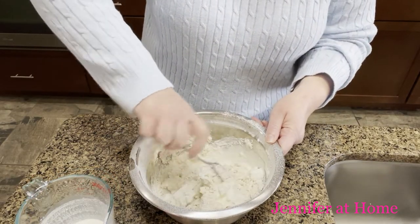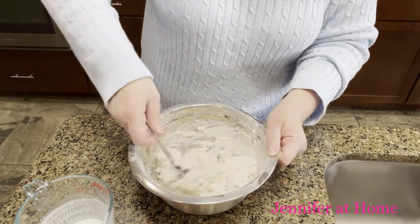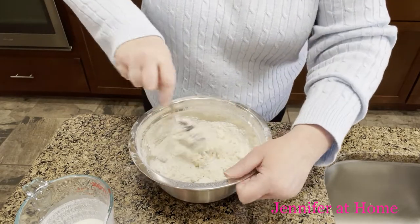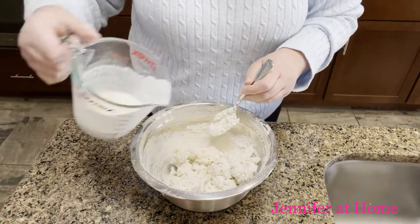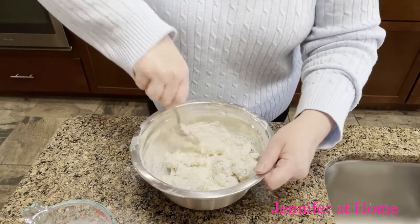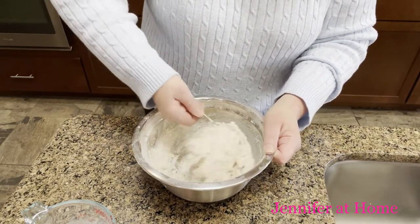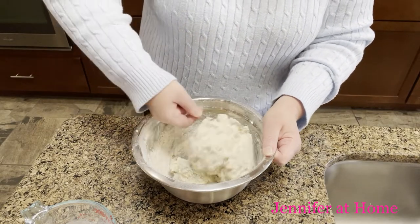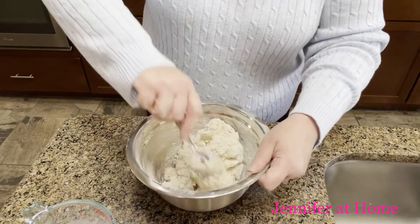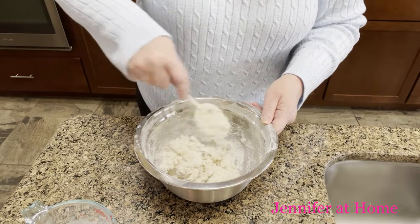Just add a little cream at a time — I usually add it in about three to four increments. Lightly turn the bowl and just go around, turning the flour over with the spoon. If we overwork this dough, our biscuits will be hard and tough, and we definitely don't want that. I'll go ahead and add the rest of the cream. If you happen to add too much cream and it's really super wet, that's okay — you can add a little bit more flour, just a little bit at a time so you don't get carried away. Get all those little crumbs right up off the bottom, and there we have it.